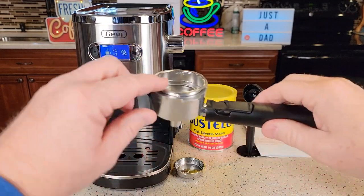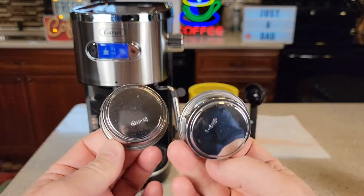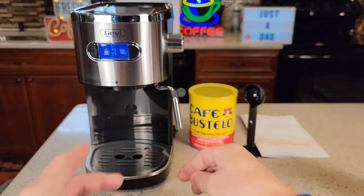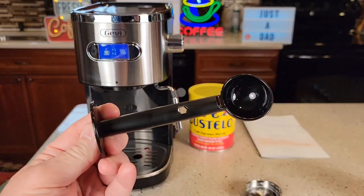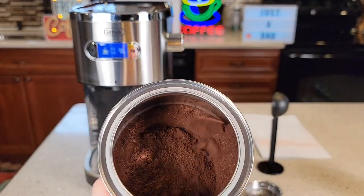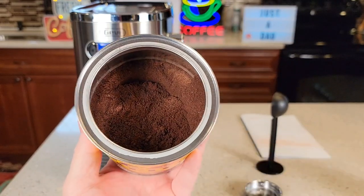Here's everything that comes in the box. It's got a portafilter — a single shot and a double shot basket. You can see how they're different; there's one hole that comes out the bottom. It does have a little cleaning utensil so if the milk wand gets stopped up you can clean it, plus a scoop and a tamper. I'll be using Cafe Bastelio because it is ground at an espresso grind. Your coffee has to be finely ground — you cannot use regular coffee grounds at a medium grind.